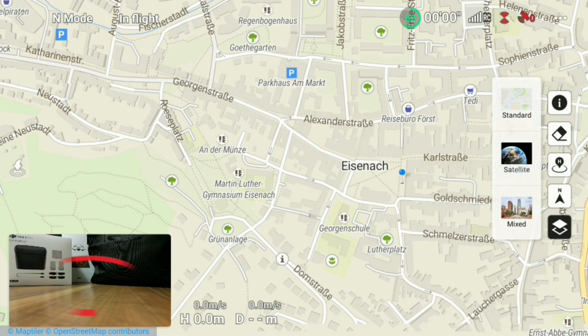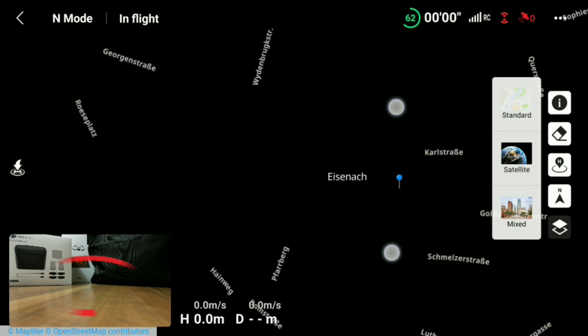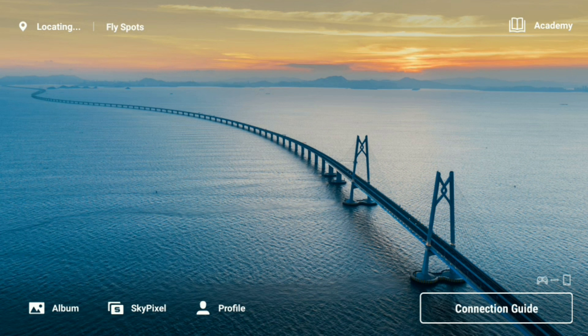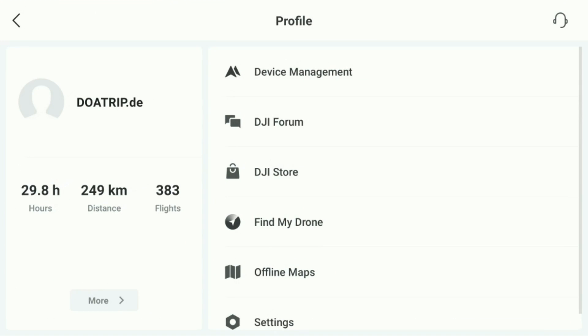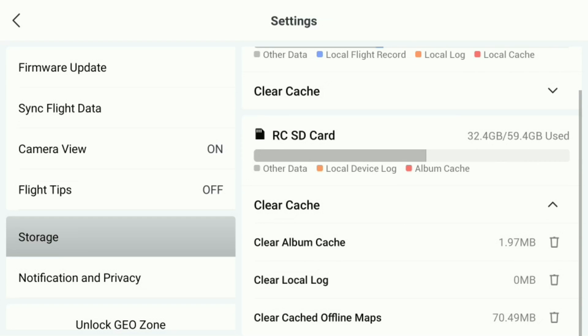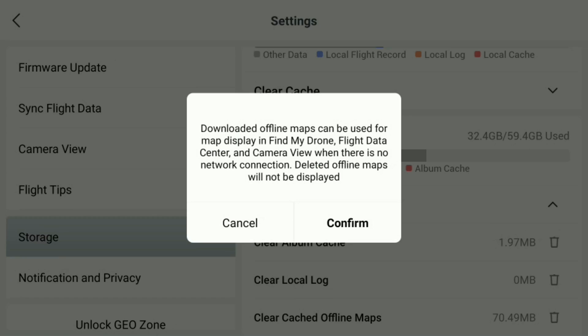Finally, the question remains: how to delete all your downloaded offline maps. As you have seen, you can do this one by one in the folder of your offline maps, but there is a much faster and easier way. We click back into our Profile and then to Settings, which is the last menu item in the list. In the settings menu, choose Storage on the bottom left and expand the Clear Cache menu on the right. At the bottom of the expanded list we find the option Clear Cached Offline Maps, which also shows the currently used disk space. If we click that, a notification appears reminding that deleted offline maps will no longer be displayed — if you confirm, all your downloaded offline maps will be deleted.